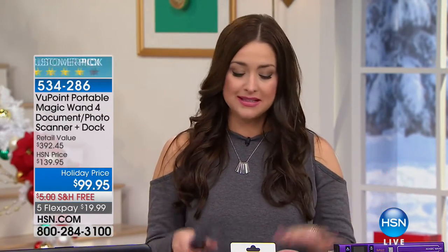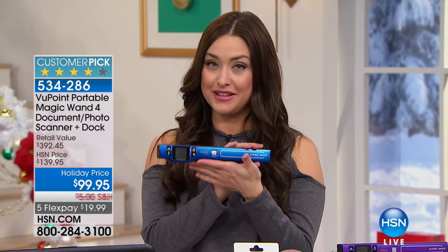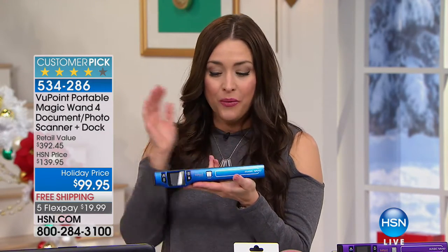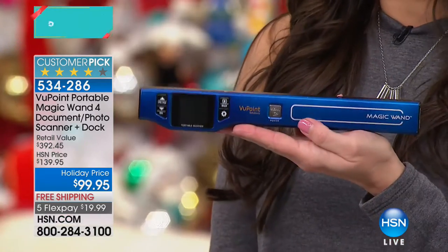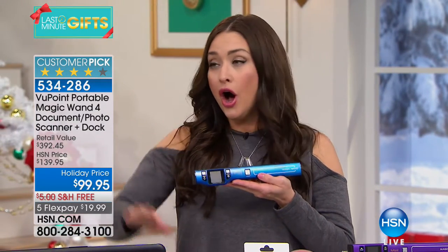We have all the best electronics here on HSN getting you ready for last-minute Christmas shopping. Do you know our number-one selling electronic? It's the Viewpoint Wand Scanner. It's going to organize your life — you can scan anything anywhere: receipts from holiday shopping, photos at grandma's house right off the wall. That's just the tip of the iceberg.